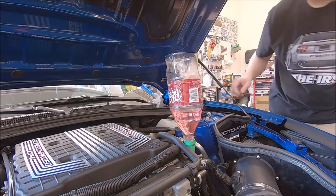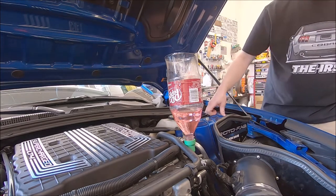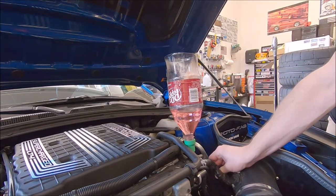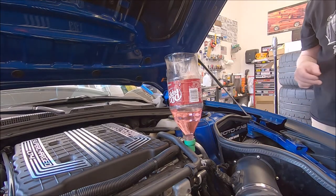We've already bled it once before we started this video, and so no bubbles are coming out. We can squeeze the lines going into the supercharger coolant blocks — the heat exchangers — and nothing's coming out. So I think we're good.